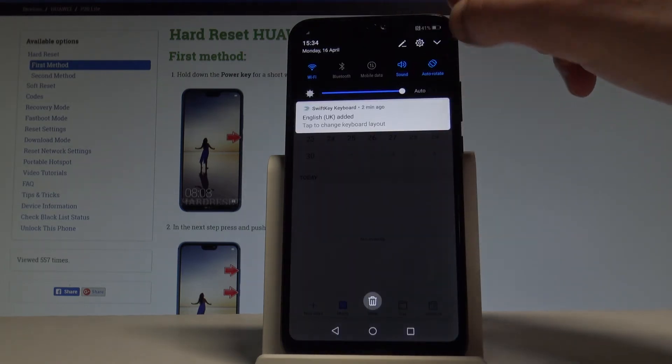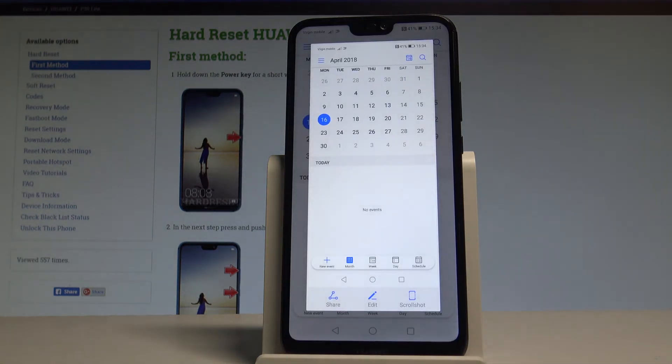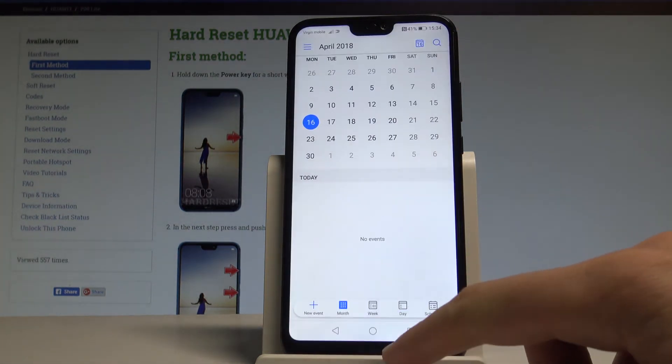Let's pull down the upper bar twice and tap screenshot. And you just captured the screen. Let me show you again — pull down the upper bar twice and tap screenshot. And that's it. You may also use a third way.